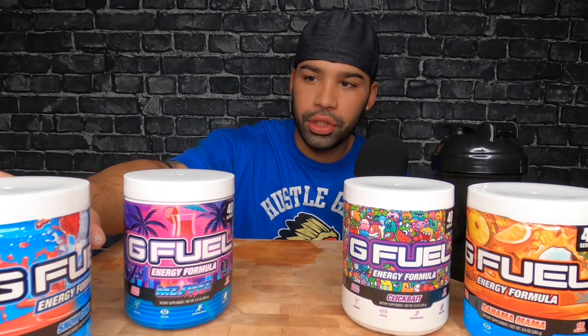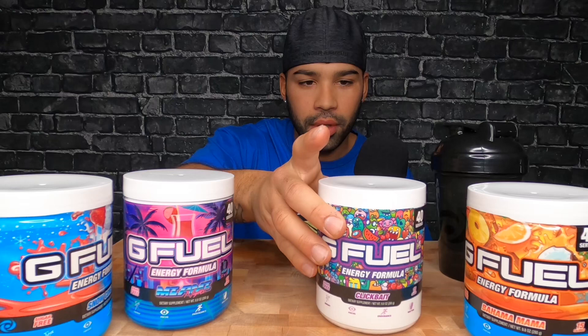Yo, what's up guys? Welcome back to the channel. Today we are doing a G Fuel review video. I've got a bunch of different flavors of G Fuel and I'm going to give you my review on them.